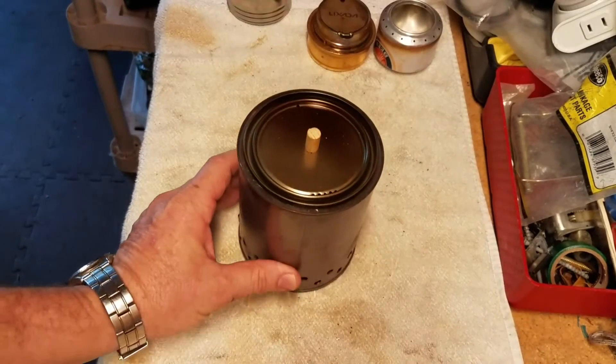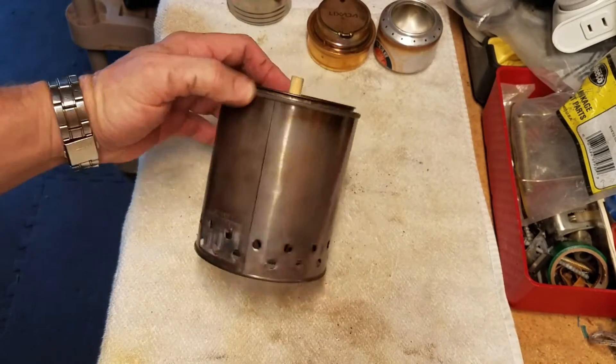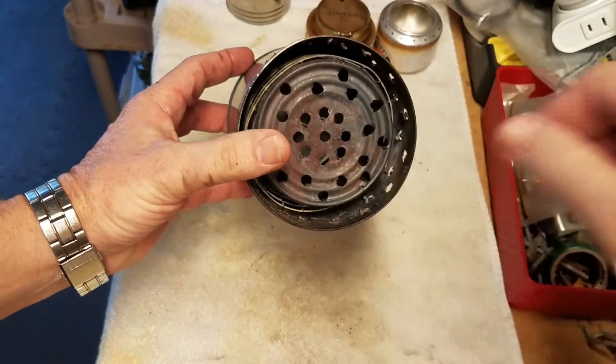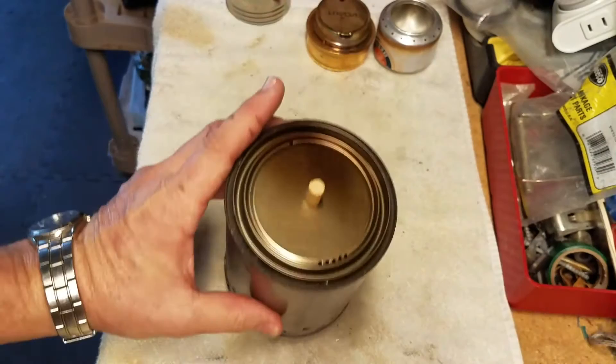I'm out in my garage messing around with my handy dandy little wood gas stove. This is the one I made out of a Progresso can. That piece of wire is just a pot stand, and the Progresso can is in the middle with the quart paint can on it.